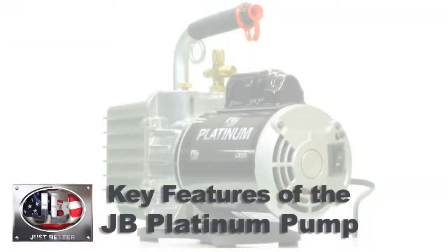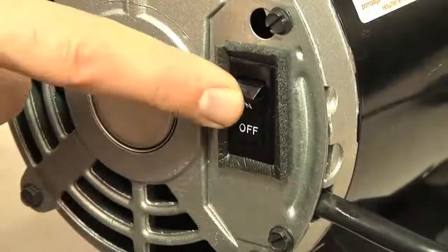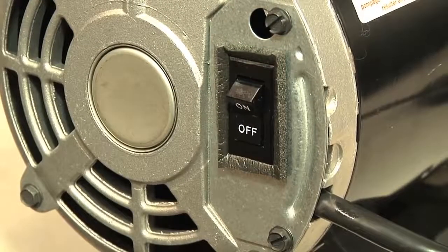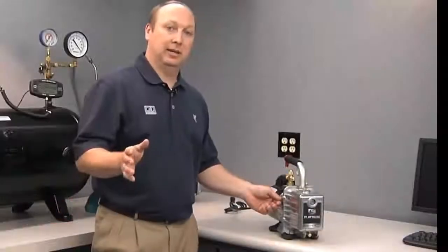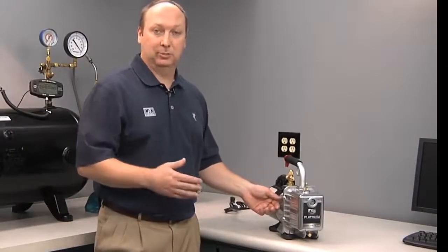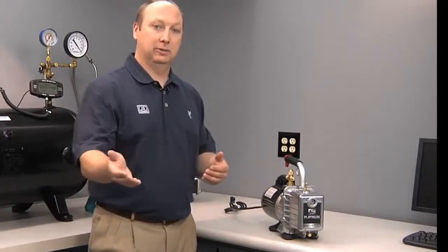Another important feature of the JB Platinum vacuum pump is a low-profile rocker switch. The low-profile rocker switch prevents it from accidentally being turned off during evacuation. There's also an integral check valve in the pump. If you're on an evacuation job — perhaps you leave it running overnight — and you lose power or someone kicks your plug out, this ball valve will prevent oil from backing up into your system.